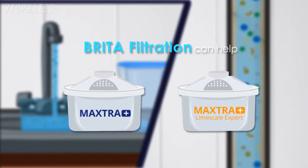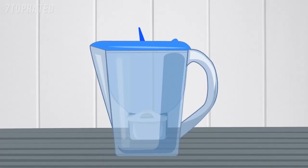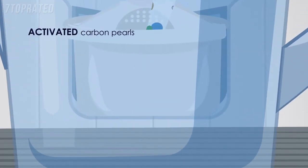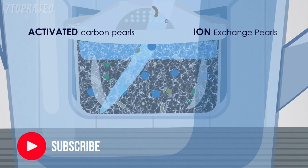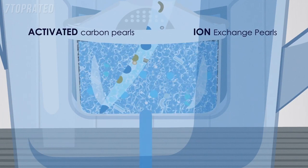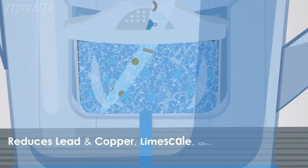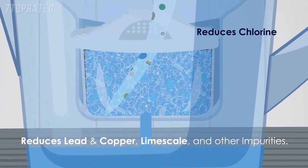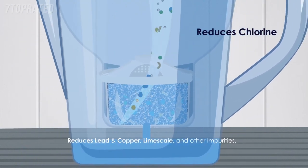This is how Brita filtration can help. Maxtra Plus and Maxtra Plus Limescale filters are made from activated carbon pearls and ion exchange pearls, which combine to efficiently trap and absorb heavy metals such as lead and copper, limescale and other impurities. They also reduce substances that impair taste like chlorine compounds.